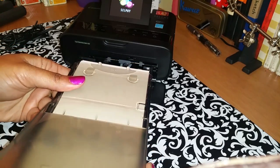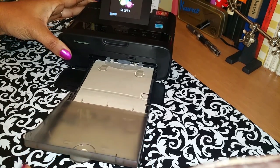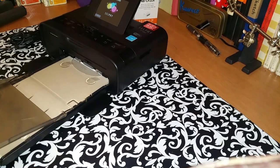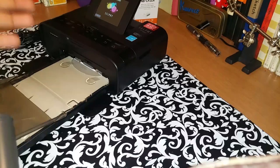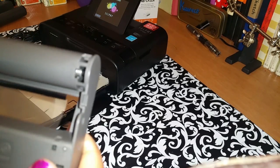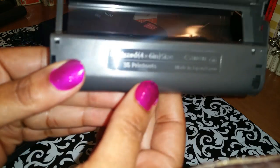I only take my ink cartridge out because I heard of issues where ink cartridges were running out before the paper was. I'm not exactly sure if I'll have that same issue, but before I load the ink cartridge in I'll also show you something on the cartridge.